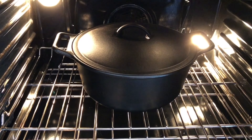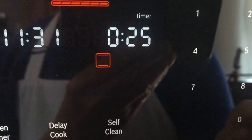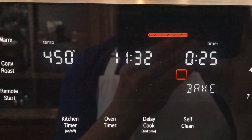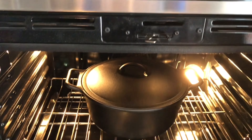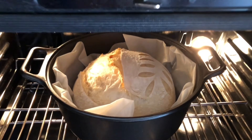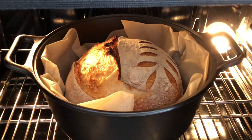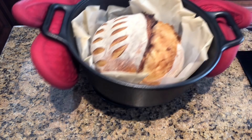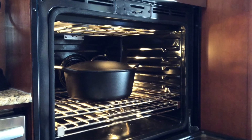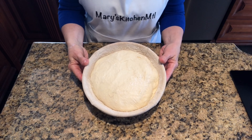Cover and bake the loaf for 25 minutes. After 25 minutes, remove the lid and bake for another 25 minutes. Once the loaf has baked, grab the parchment paper and transfer the loaf onto a cooling rack. Cover the Dutch oven and place it back inside your oven while you score your second loaf. Repeat the process for the second loaf.